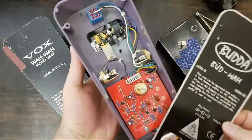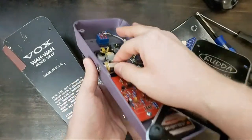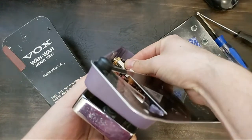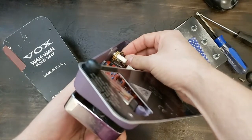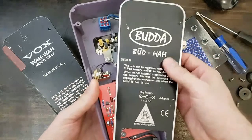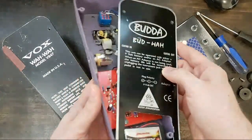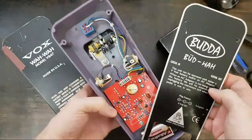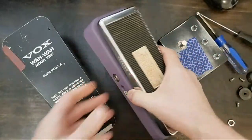In general what I find with these pedals — and a lot of pedals — is that once this gets loose, some part of this will ground on the bottom of the chassis piece. That's exactly what's happening with this. I'll plug this in and show you what I'm talking about. I've got a simple fix for this.